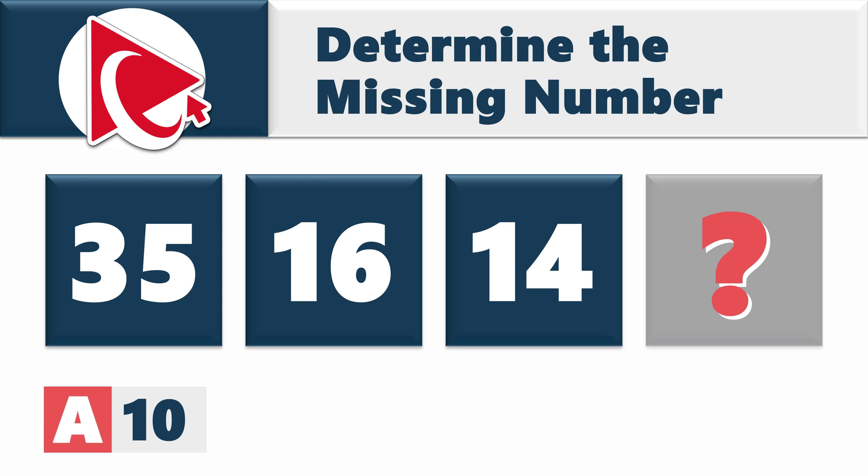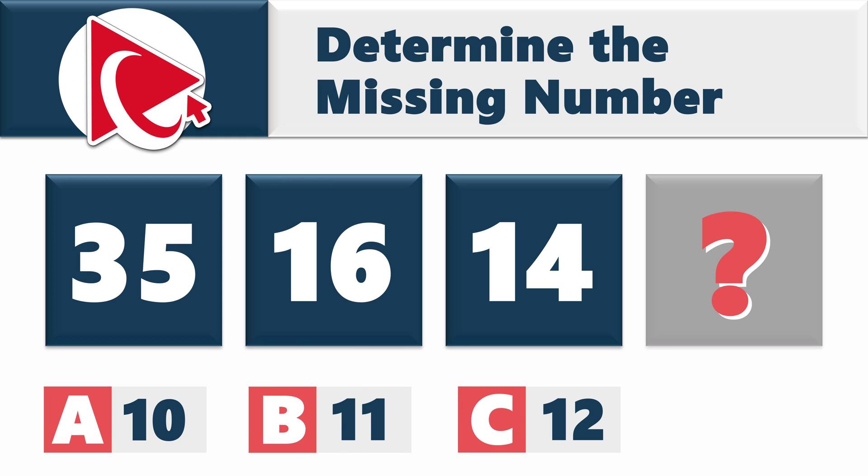Choice A: 10. Choice B: 11. Choice C: 12. And last but not least, choice D: 13.